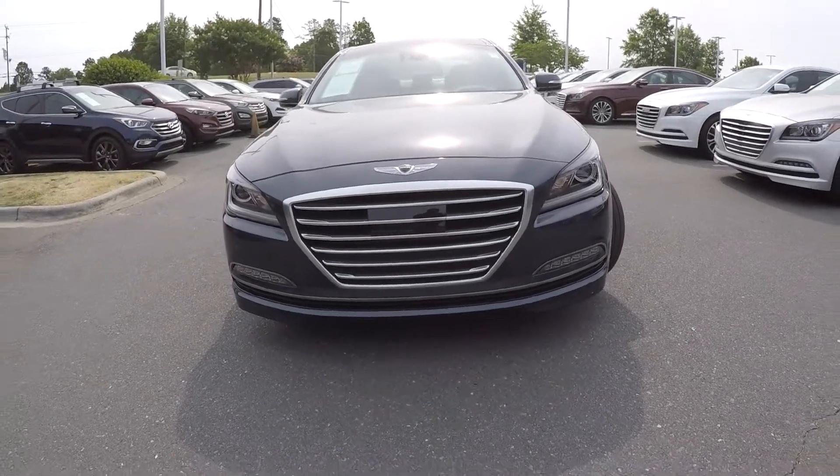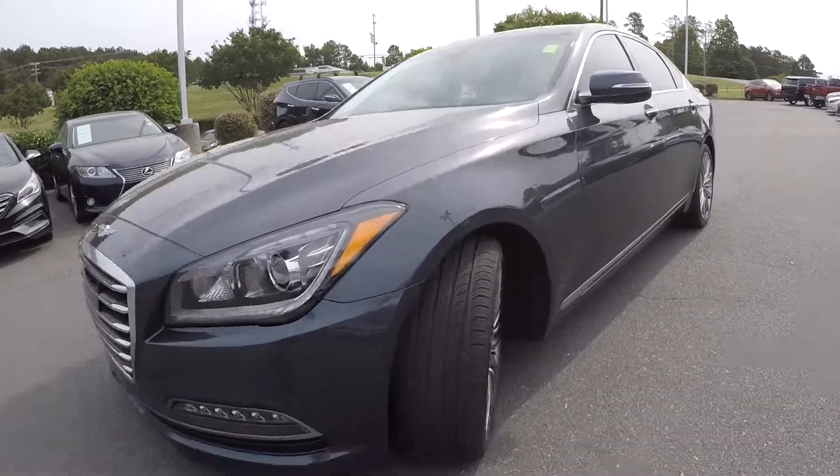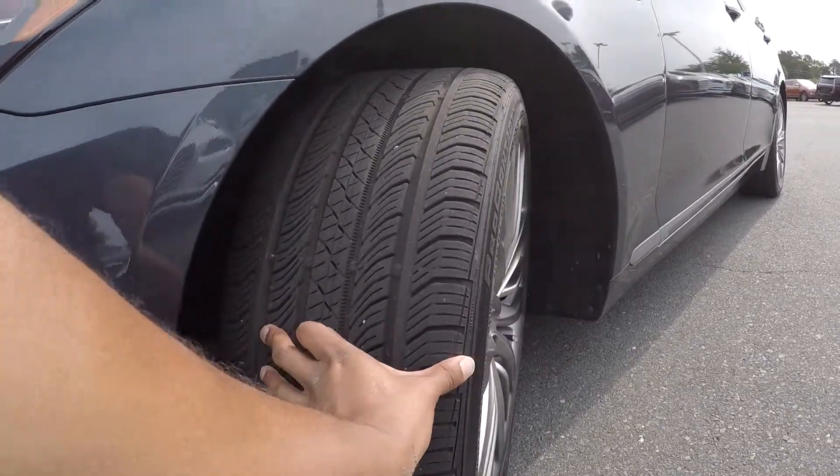Here you are today at Kepfer Hyundai looking at a 2017 Genesis G80. Going to first start off with these tires, checking the tread here for you. Tread looks good.